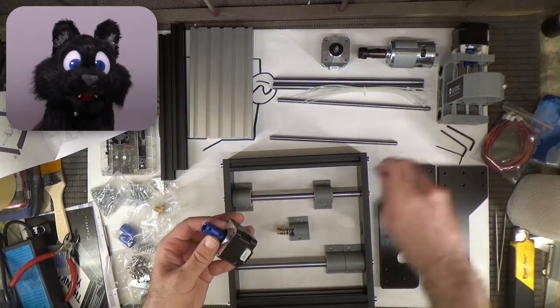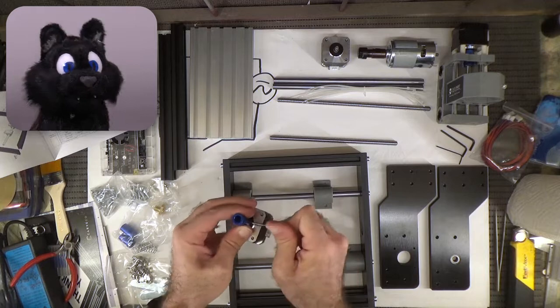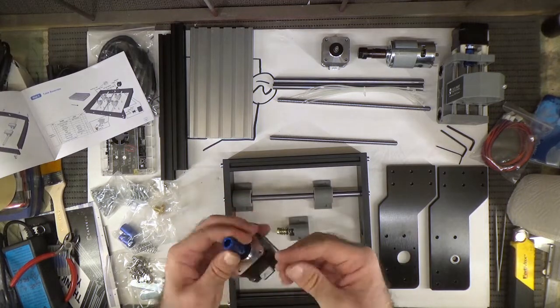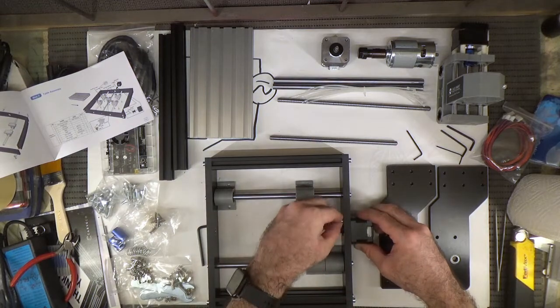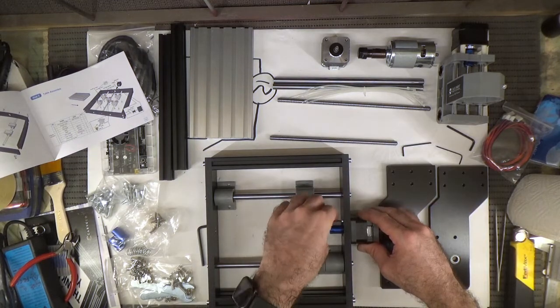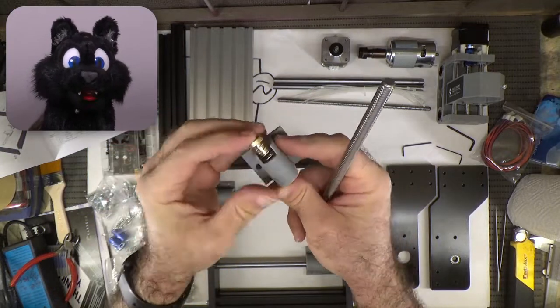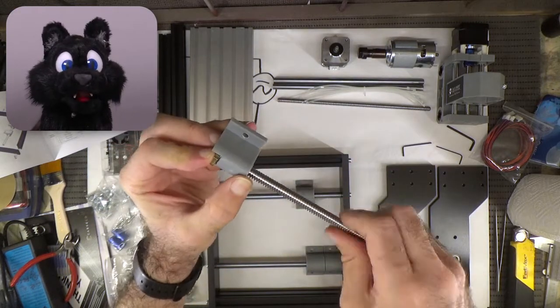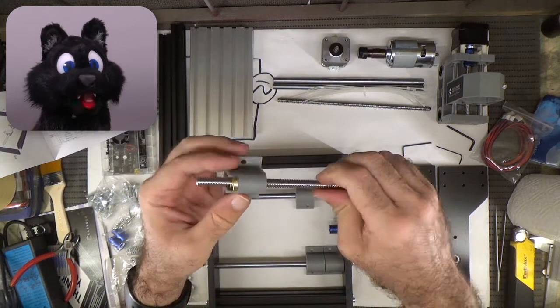The stepper motor and spindle are connected with a sleeve and some grub screws. The spindle is attached to the nut with a spring-loaded counter nut, which takes out the slack in the movement. Be sure to add a pinch of oil.